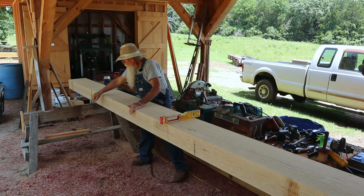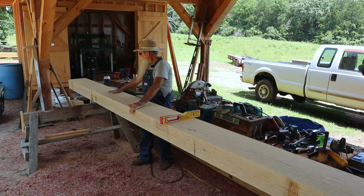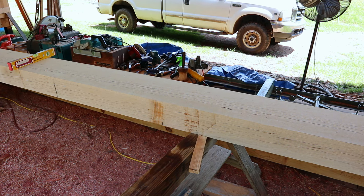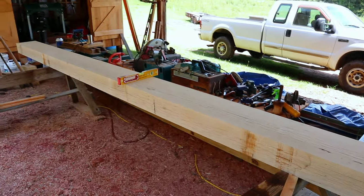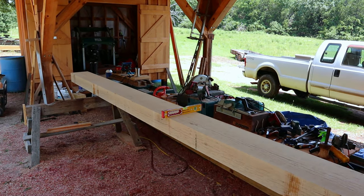I've got my level set here in about the middle of the length, and underneath back here I've got a little wedge driven under to raise this end of the timber up. I have a wedge on the other end that I can tap and tilt the timber back and forth. I think I'm pretty close to being in the center and having it level.